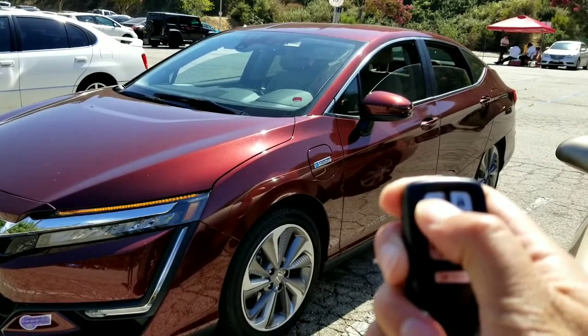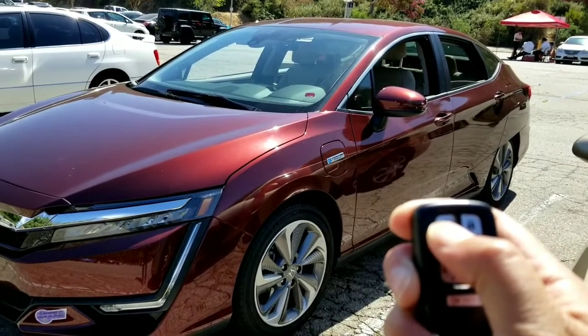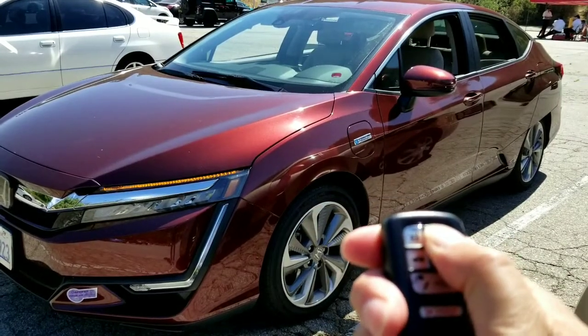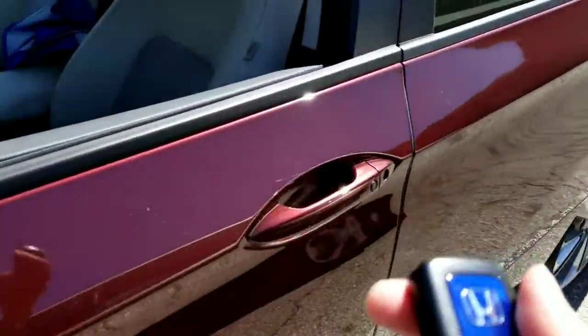This is especially good if you have a dark color car like mine — red or black absorbs a lot of heat. It opens all the windows so the car airs out and you don't have to use your air conditioning, which is perfect for saving some gas or saving some time.